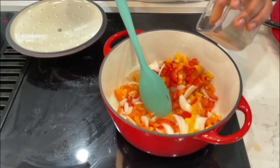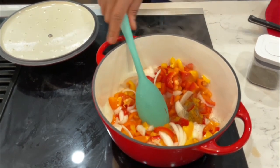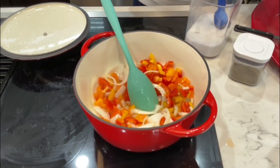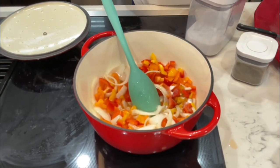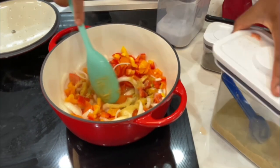You want to go ahead and put a little bit of black pepper. I'm gonna put a little bit of salt, a little bit of some chicken flavored bouillon. Try to give that a stir.